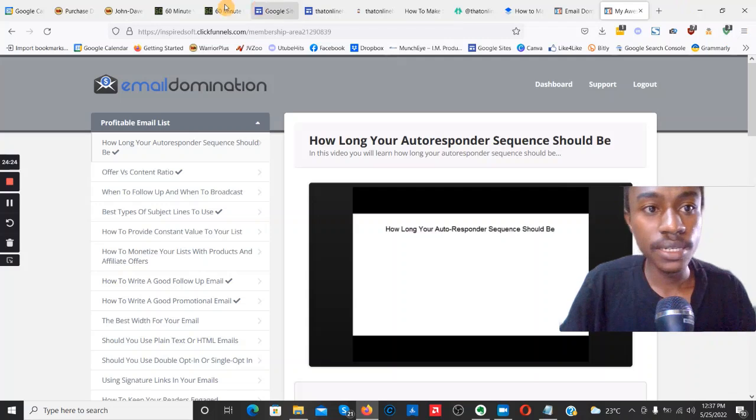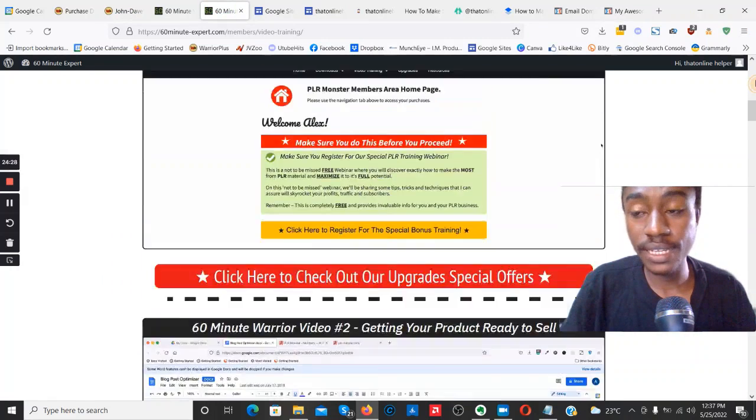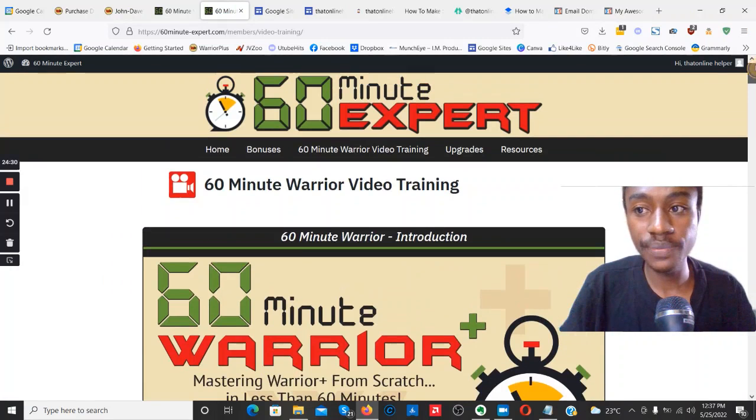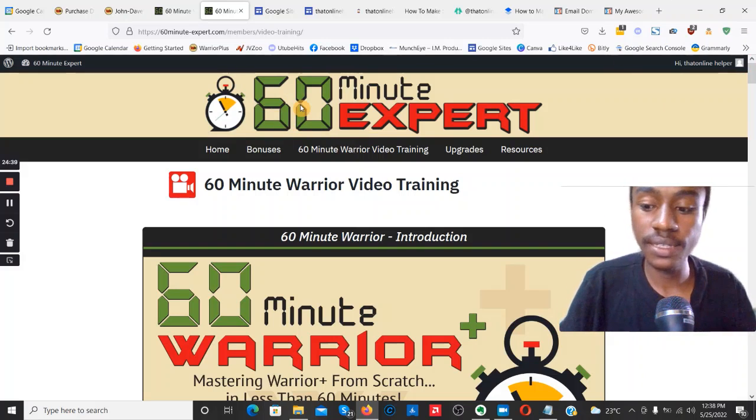All the other bonuses are the same quality as Email Domination — you're getting high-quality bonuses to help you hit the ground running with 60 Minute Warrior. I do have a limited bonus bundle — 50 bonuses to give away — so click the link down below. That's my review for 60 Minute Warrior, and I'll see you guys in the next one.